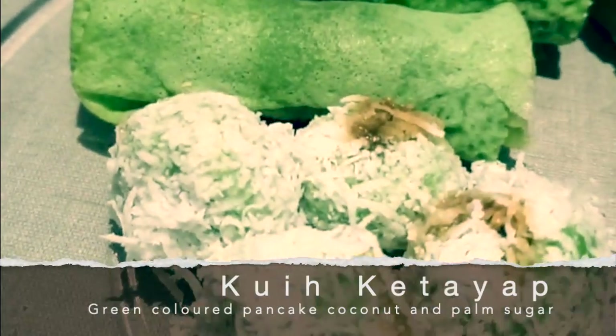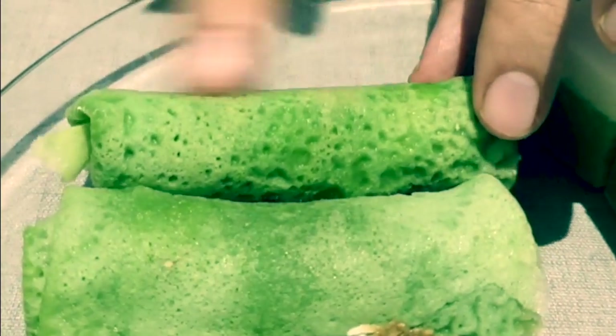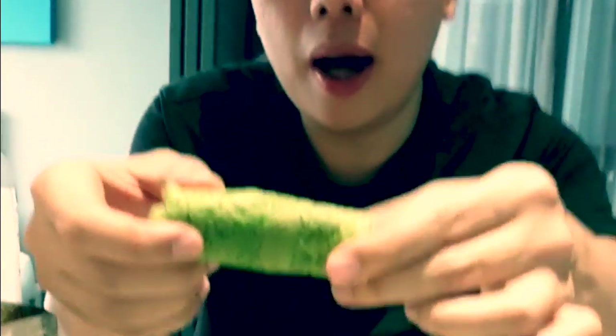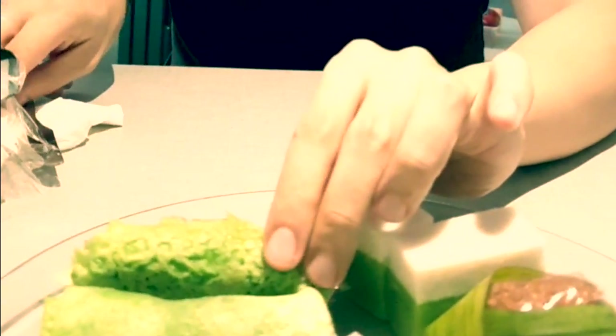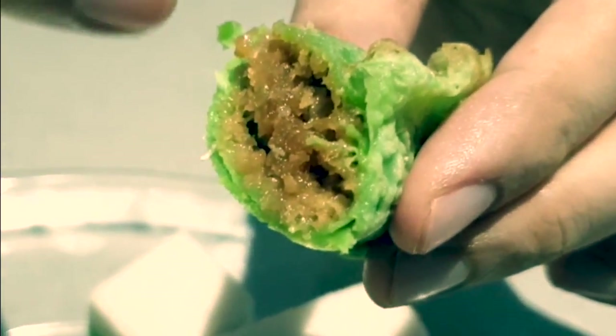Next, this one is kuih ketayap — it's actually like a pancake. The colour comes from pandan leaves. They make it into a pancake and then roll it with coconut. Cutting it in half — a typical Malay delicacy. Coconut inside, and you can see the gula melaka wrapped in there. The cooking technique I'm not sure about — I'm not the expert, but I'm the expert in eating! You can see the sugar, everything is coconut.